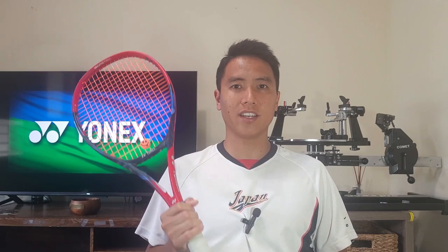Thank you for watching this review of the 2023 Yonex V-Core 95 right here on Open Court. If you guys like this content, be sure to overhead smash that like and subscribe button, and I'll see you on an Open Court.